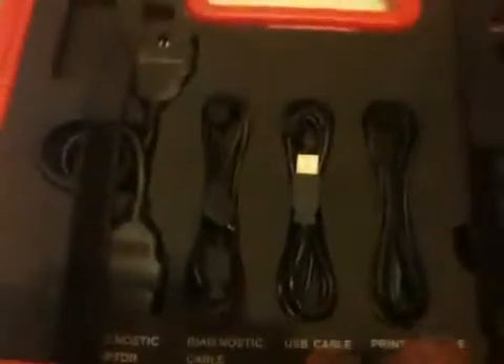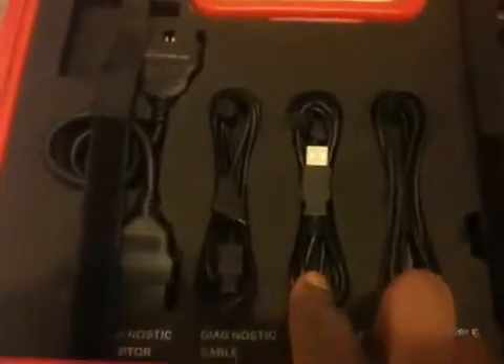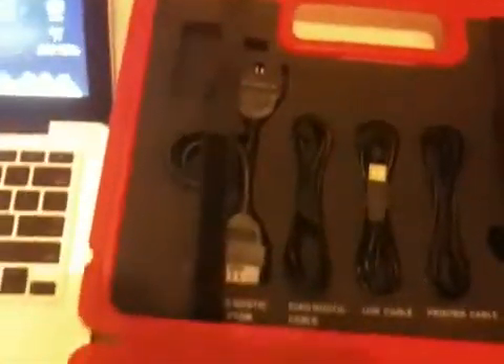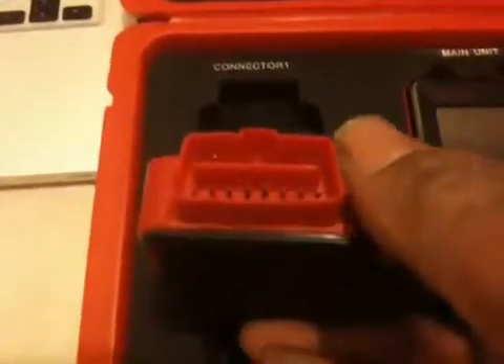Up here we have the printer cable, USB cable for connecting to the computer, and a diagnostic cable for connecting directly via wire to the main unit to the connector box. Here we also have an extension for the connector box — for when the connector box doesn't fit in a small space, as some cars have very limited room around the OBD2 connector. You have a small extension you can plug in and attach the connector box to the other side.